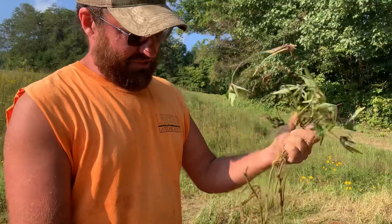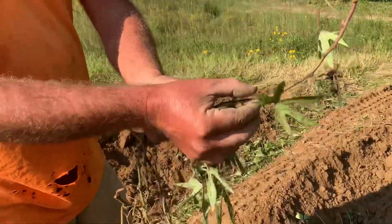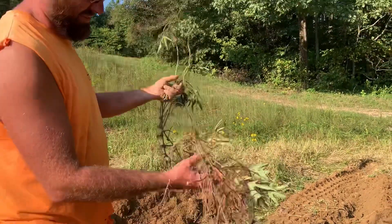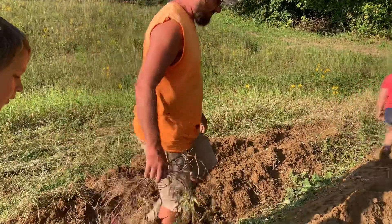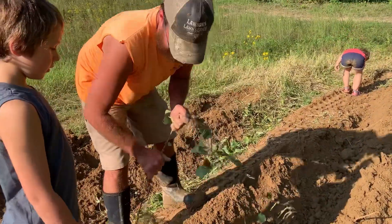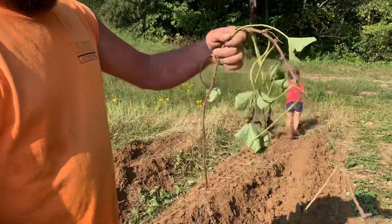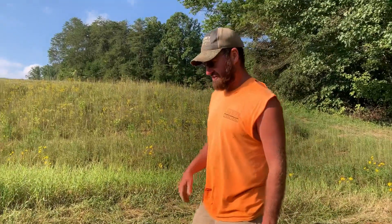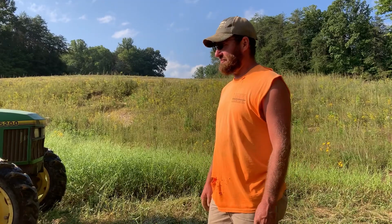Those mystery potatoes we've been talking about — in case you're new — the leaves look like that. It's the only sweet potato vine I've ever personally seen that has leaves shaped like that. Normal sweet potatoes have those heart-shaped leaves, but these don't. If any of y'all watching know what they may be, leave it in the comments and help us out. For now we're just going to call them the mystery potatoes.